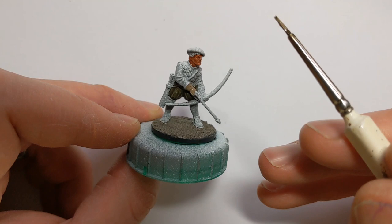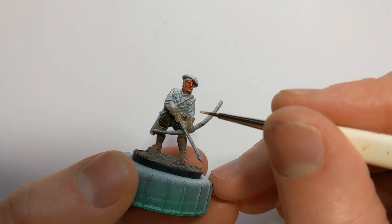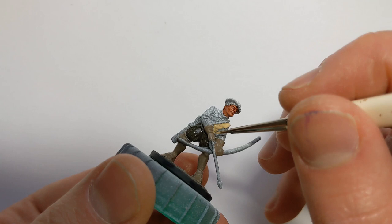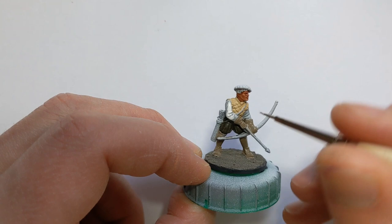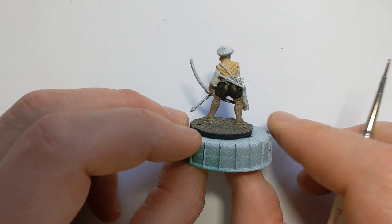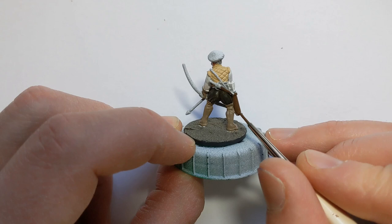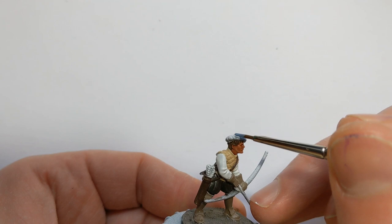Looking at the gloves and boots with some Games Workshop Citadel Bain Blade Brown. The quilted coat I'm going to do with some Vallejo Iraqi Sand. I'm using some Vallejo Off-White to do the sleeves. For the quiver, strap belt, and scabbard along the back, I've got some Vallejo Chocolate Brown. I also used the Off-White to do the fletches — the feathers on the arrows — and a bit of Chocolate Brown to do his hair.